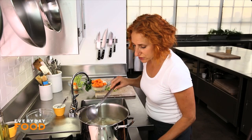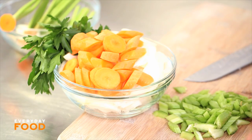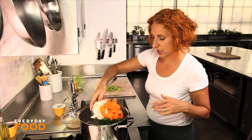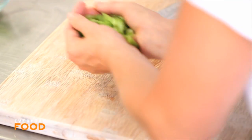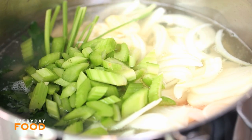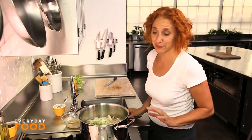Now that it's at a boil, you can see that there's some foam that's formed on the top. You want to skim that off and then add your vegetables to the soup — the parsley, the carrots, the onion, the garlic, as well as the celery. Return it to a boil and then reduce it to a simmer and cook it for 25 minutes, partially covered.